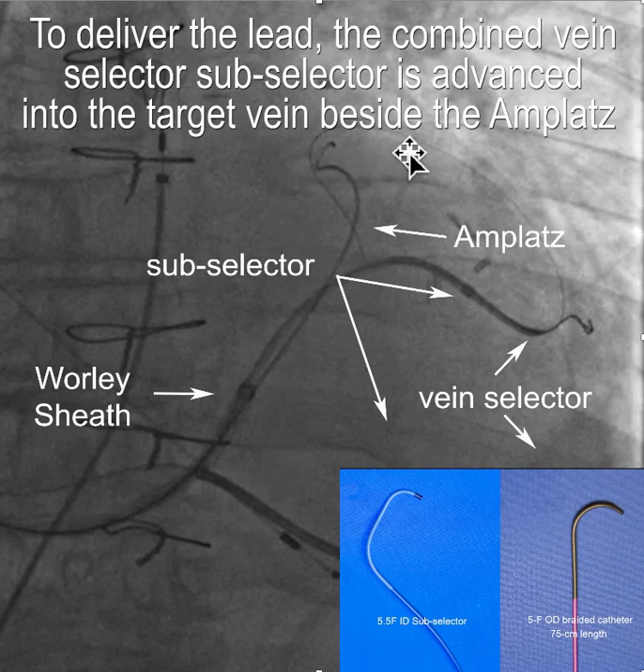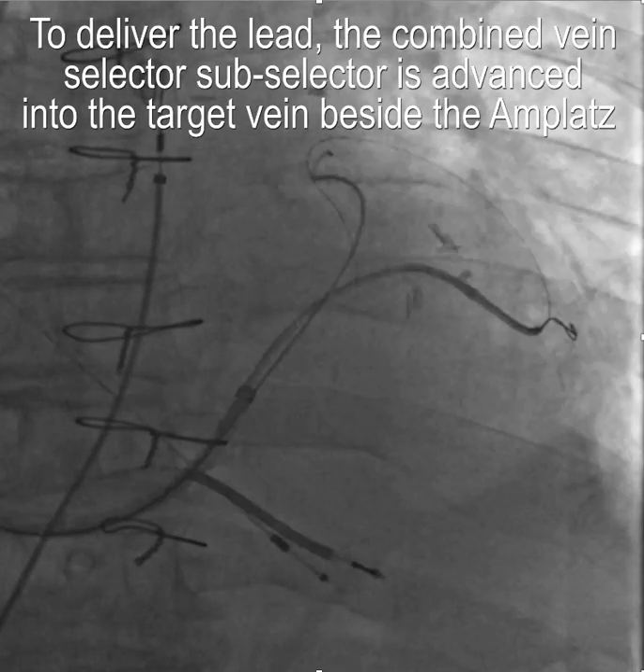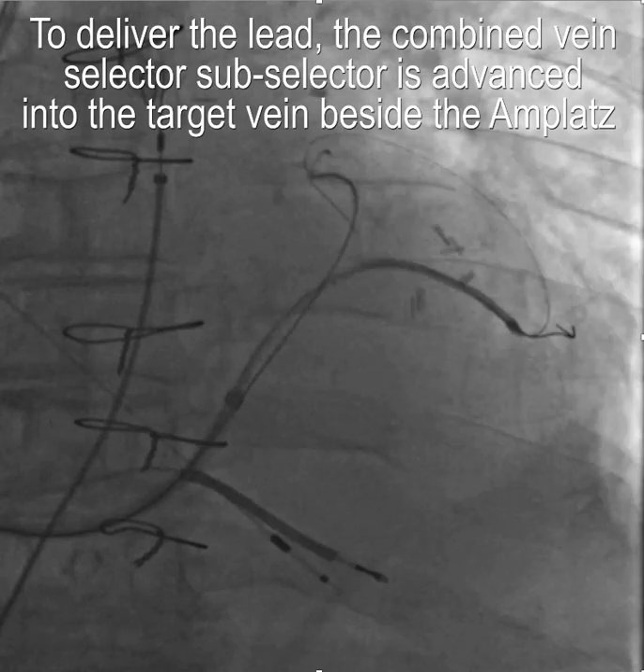Once you have your wire stabilized, with the Whirly sheath in place, you can leave the amplatz wire in position because it's a nine-French internal diameter. Through that you can put your sub-selector, which is seven-French outside and 5.5 inside, and your vein selector. You then have the ability to put the lead into the target vein of your choice.